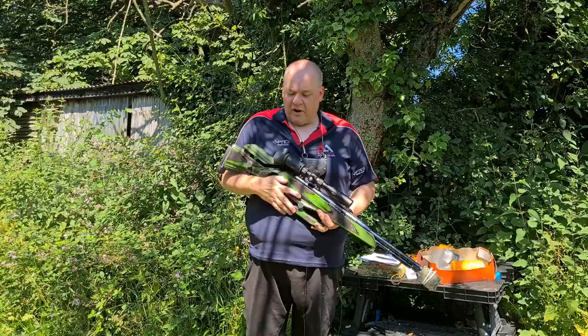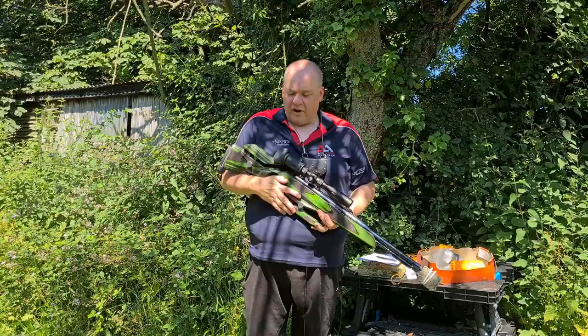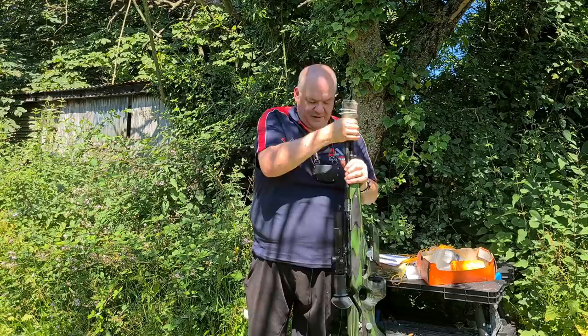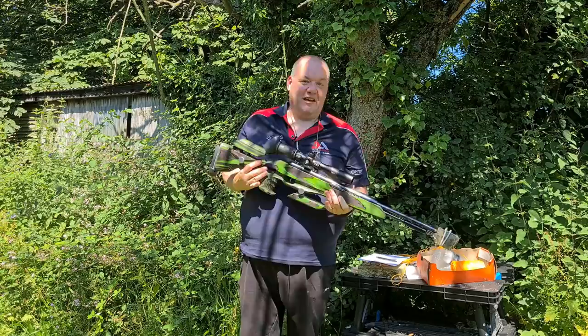Coming towards the end of the safety video — please put in the comments below anything you think we've missed. A couple of other little things: never rest a rifle on your foot and put your hand over the barrel. You see some shotgunners do it — just don't. Feet and guns don't mix.